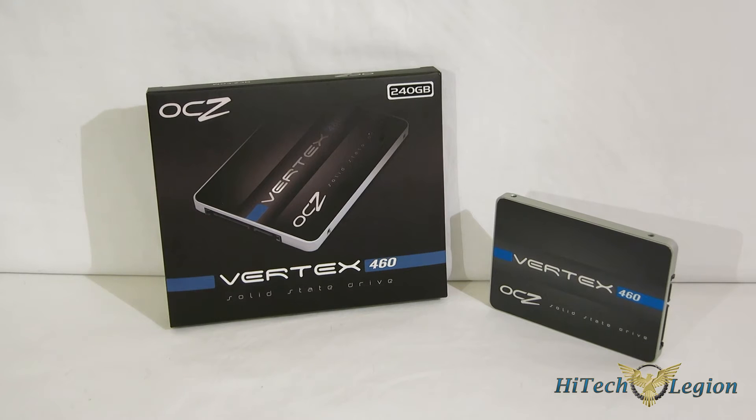This is George from Hitech Legion. When you're going to be looking at storage these days, you're going to be looking at an SSD. And right now the SSD market is the best it's ever been. Prices are coming down, and the size of the drives is going up along with it, making it a much more viable solution for most people.